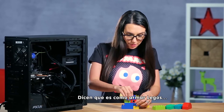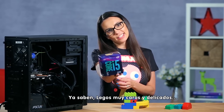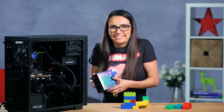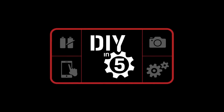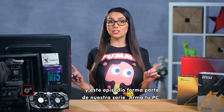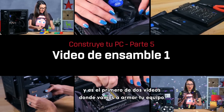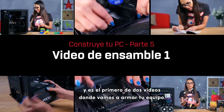They say it's like assembling Legos — just very, very expensive and delicate Legos. Hello everyone and welcome to DIY in 5. My name is Trisha Hershberger and today's episode is part of our Build Your Own PC series and the first of a two-parter: actually assembling your custom rig.